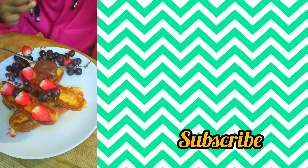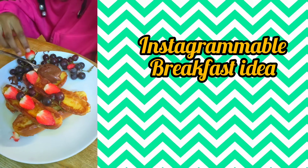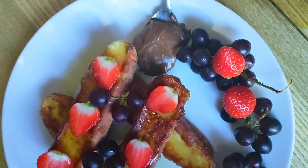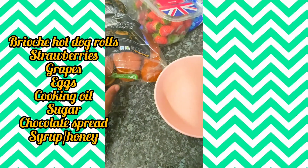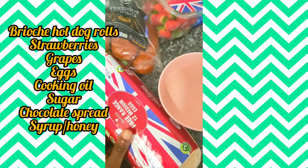Welcome back guys, I'm your girl Gloria Blessing. I've taken a break from the hair content and this video is an Instagrammable breakfast idea — it looks and tastes amazing. If you're tired of just tea and toast, tired of a boring breakfast, and you want a fancy breakfast for a special occasion or just to get you in a good mood in the morning, this one is for you.